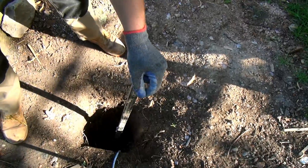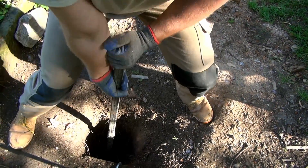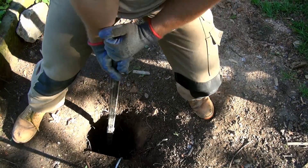The problem when drilling in the water is that the water and the wet soil function basically as a plug, so it prevents me from pulling the drill out — no matter how hard I try.